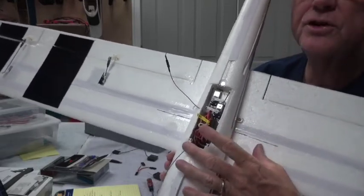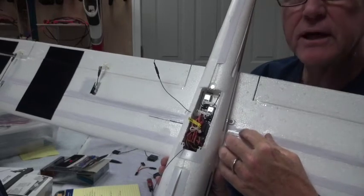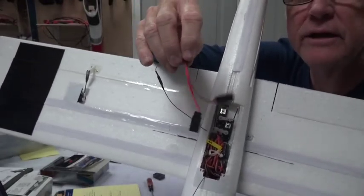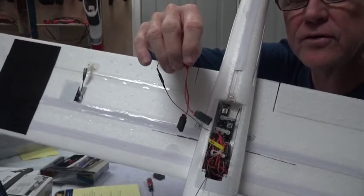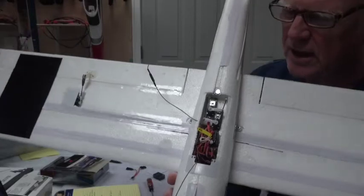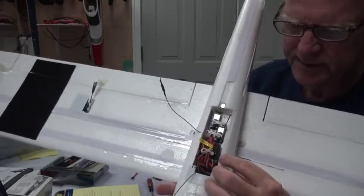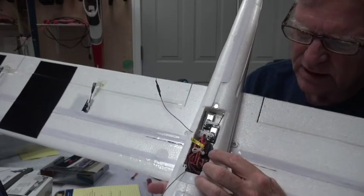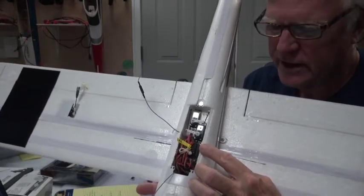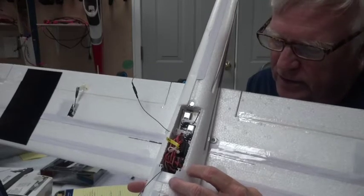There are four wires coming in from the wing because there are four servos in the wing. The flaps use a Y harness that comes with the airplane — they give you two of these in case you want to use one for the ailerons and one for the flaps. Since we're using a six-channel receiver: Aux 1 is the left aileron, the aileron channel is the right aileron, rudder and elevator are as usual, throttle is in the throttle channel, and the flaps are on the Y connector in the gear channel.